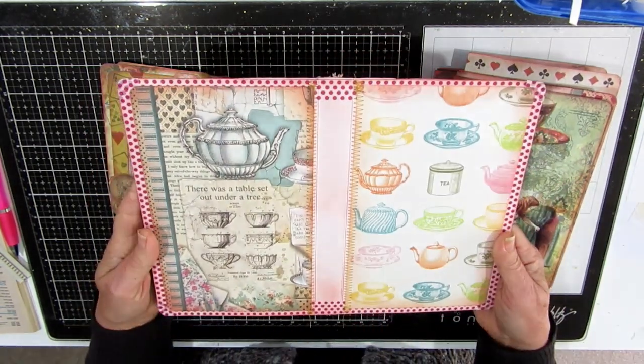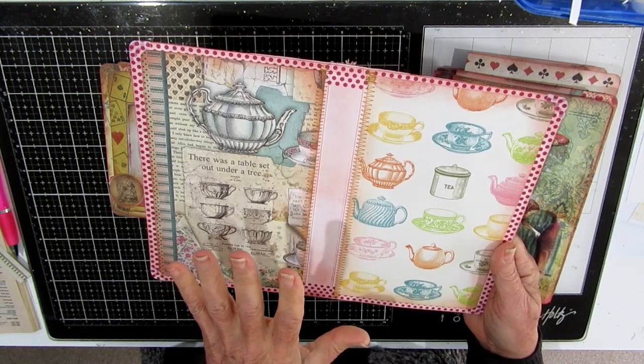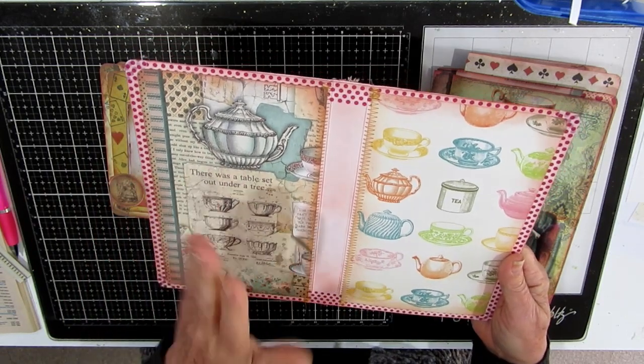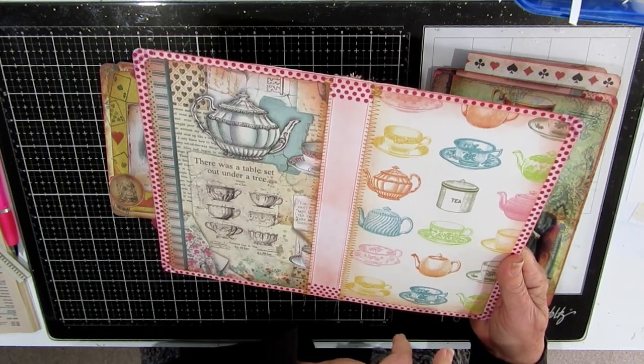This is the inside. I have a mishmash of paper — some are from Stamperia, some are from Graphic 45, and some are just things I've come across in scrapbooking paper. There's a bit of work to do. I will probably put two elastic holders here for my signatures — that's what I'm thinking.